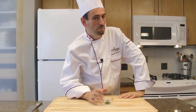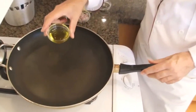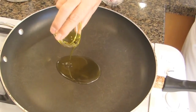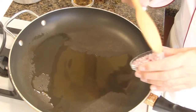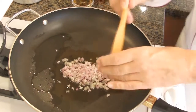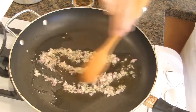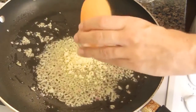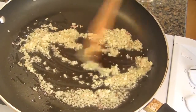All the chicken liver mise en place is done — it's time to cook. Heat a large skillet on medium-high heat, then add the olive oil. Add the shallots, then add the garlic, and cook the ingredients for about another minute.